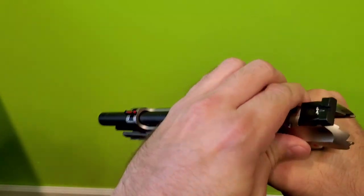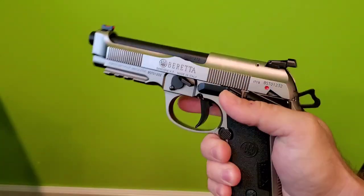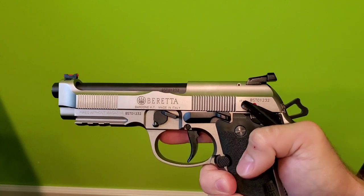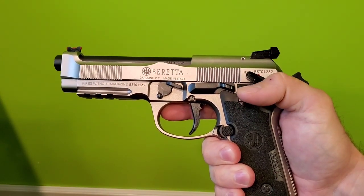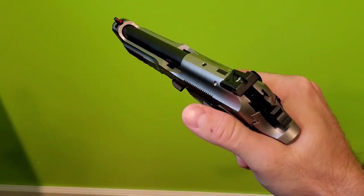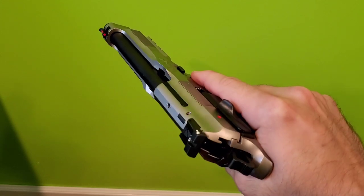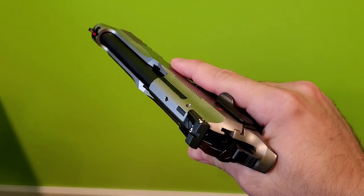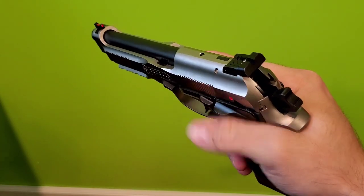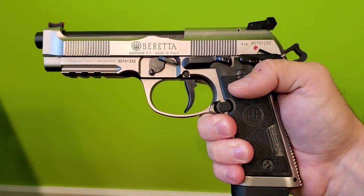So recently, Beretta started selling different sized safeties on their website — on the Beretta USA website. So I bought one of each: I bought an extra large and I bought a small. I'm going to try to put the small on the right side and the extra large on the left side, and see if that solves my issue. I'll be right back.